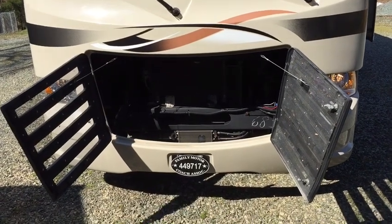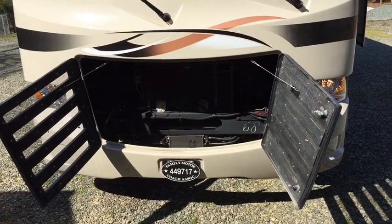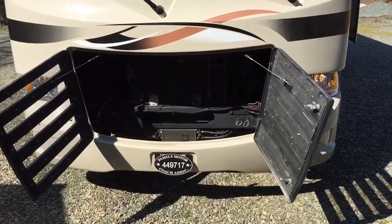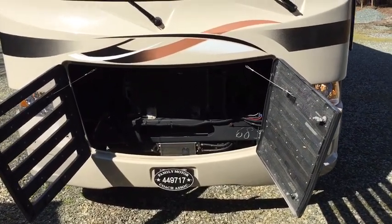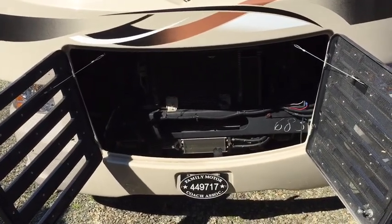I want to show you where the engine compartment fuse block is, which holds the fuse for the cigarette lighters, which I inadvertently blew while doing some work on the circuits.